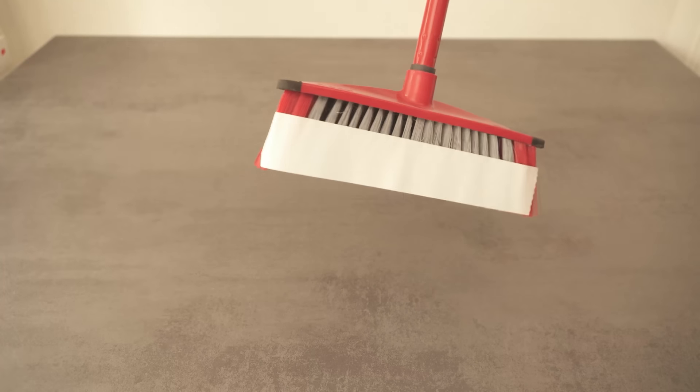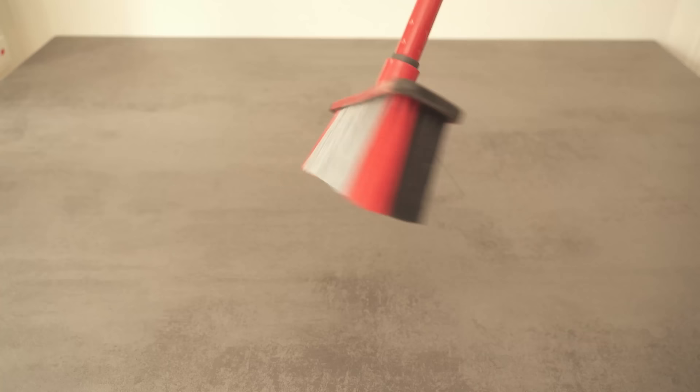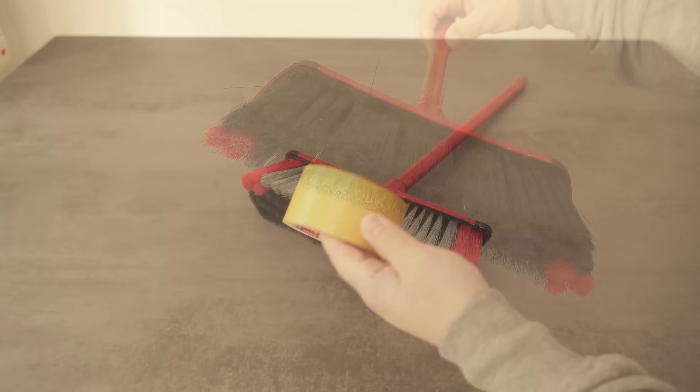Have you ever stuck tape to a broom? In this video I'll show you why you should definitely do that and which tape you have to use. Because if you have a broom like this and you want to sweep something away, this trick can actually help you. All you need is tape — but it should be a very special tape: double-sided tape.